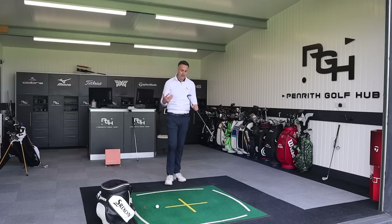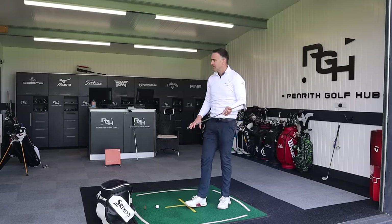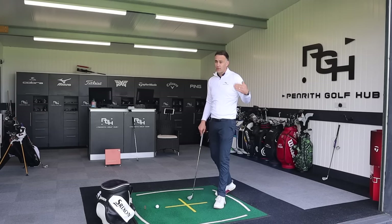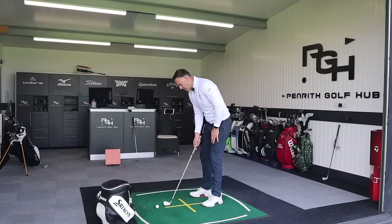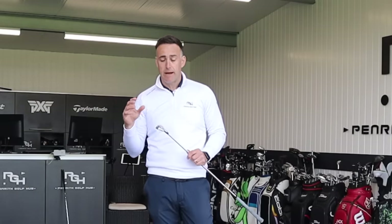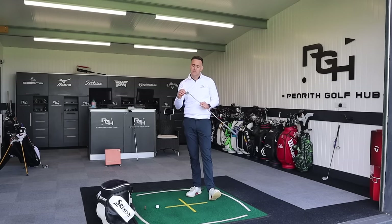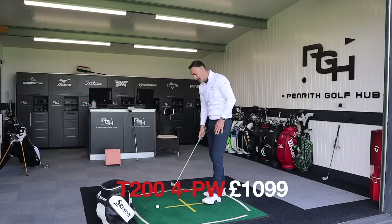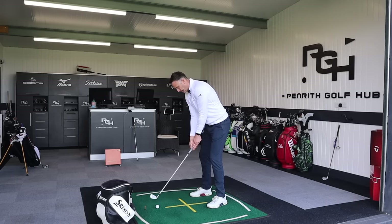Five to five and a half thousand is probably the area I'd expect to see with this club. You might say the spin is quite low, but look at the height — 116 feet — and a land angle of 49 degrees, just short of 50, which gives good stopping power. On price, the T200 from 4-iron through to pitching wedge comes in at £1,099, which is quite a bit of money depending on your budget.